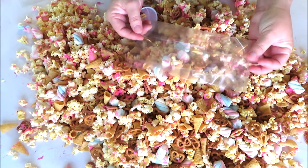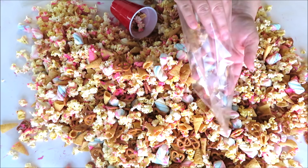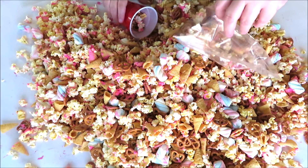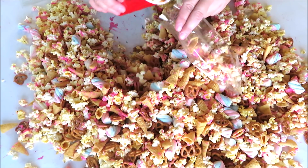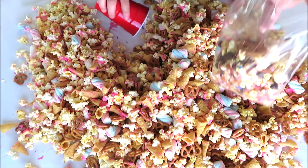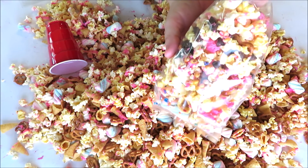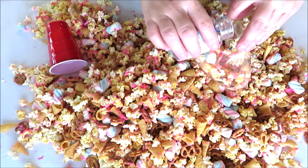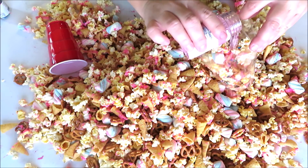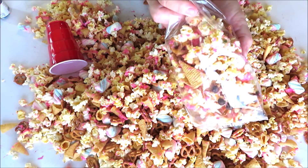Now it's time to bag our popcorn. I get these Wilton bags at Walmart — you get 120 for $4.99 and they're pleated so you can really fill them up. I'm going to use a disposable plastic cup to scoop. Make sure you scoop from the bottom so that you get your chocolate chips into your mix, and keep stirring so there's a good mix of everything. I'm actually going to add a few more sprinkles and some pink ones right into the bag.